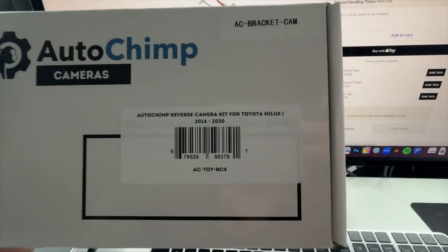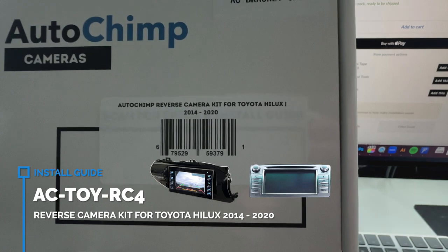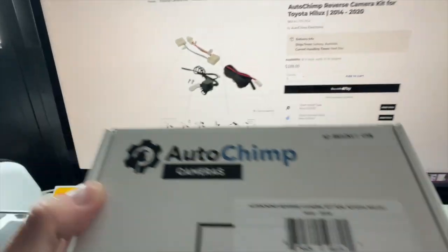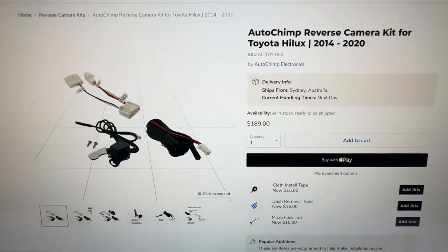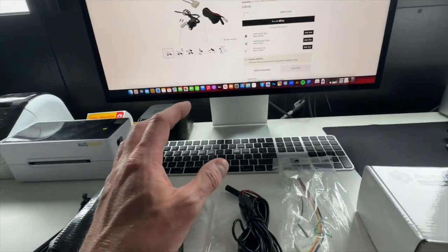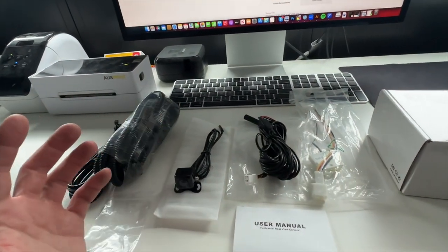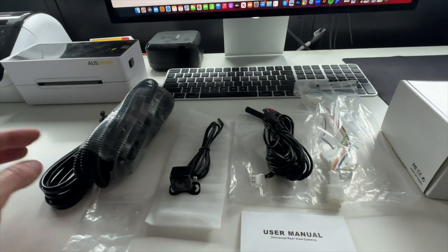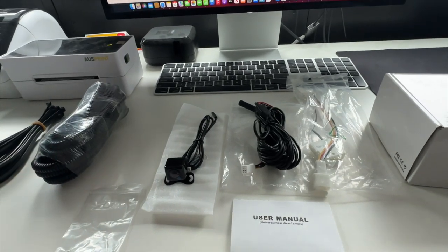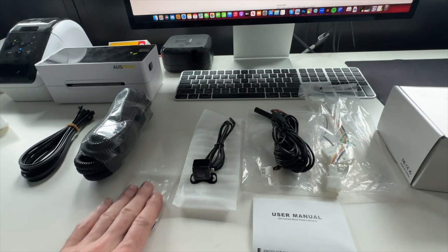In today's installation video we are going to be working on a Toyota Hilux 2014 to 2020 model reverse camera kit. This is for if you don't have a reverse camera in your vehicle already — it will add it to the factory screen. Before jumping into the vehicle, I'll show you what's included in the kit so you can ensure you have everything before we start.